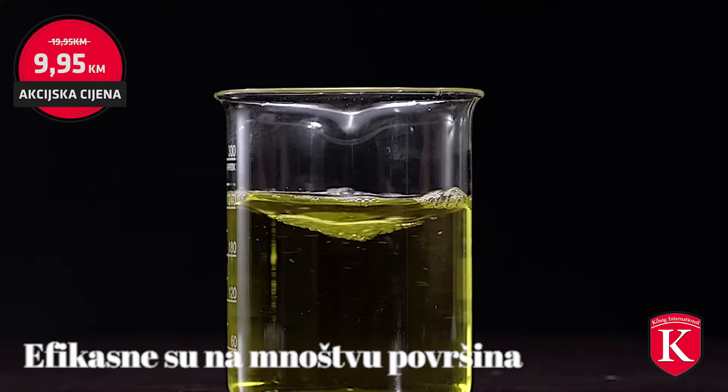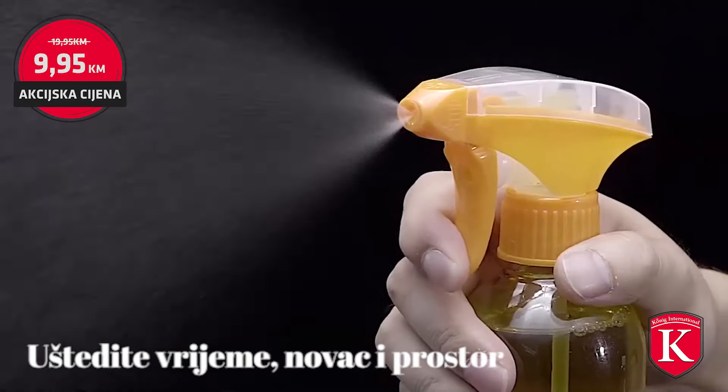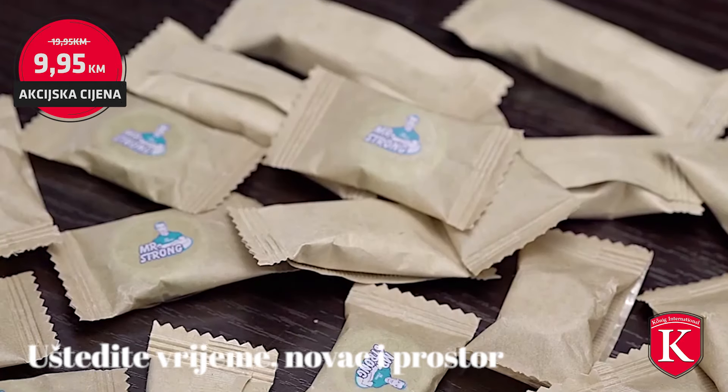It slows the growth of bacteria over time, while saving you the struggle, time, and money that traditional multi-purpose sprays require. One tablet for multi-purpose — make things easier.